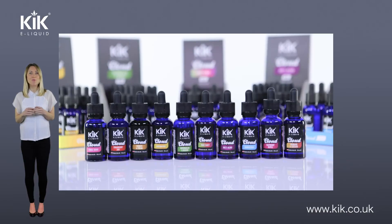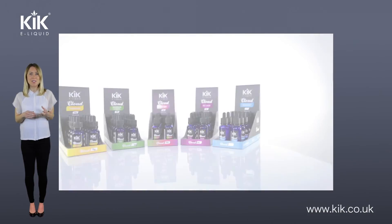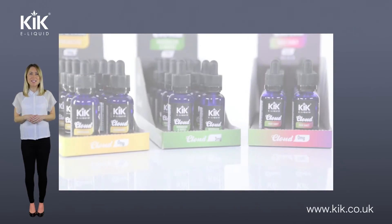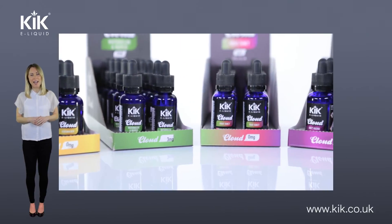Kick Cloud produce a range of 10 delicious high VG flavors, from Bubblicious to Raspberry Ripple — there's something for everyone. For more information on this, please see our introduction video to Kick Cloud liquids.